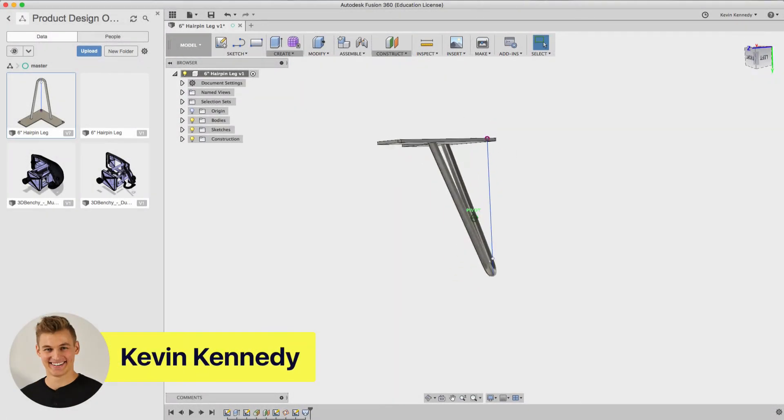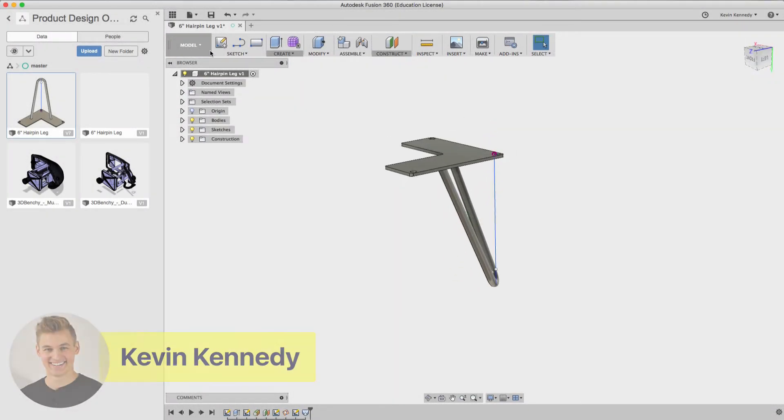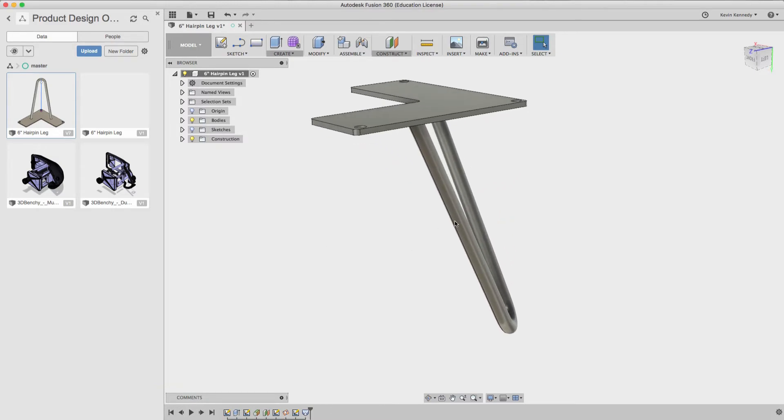Hey there, it's Kevin from Product Design Online, and today I'm going to show you how to model a hairpin leg in Fusion 360.